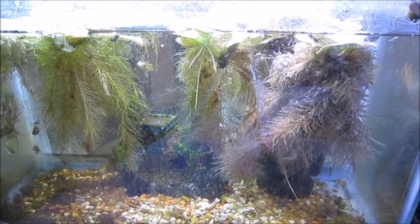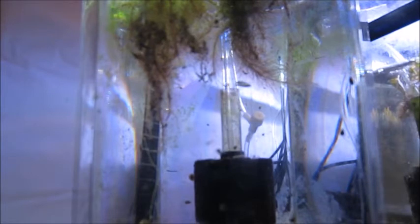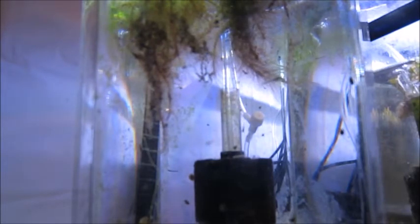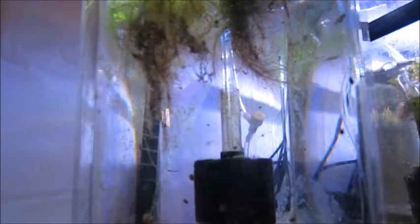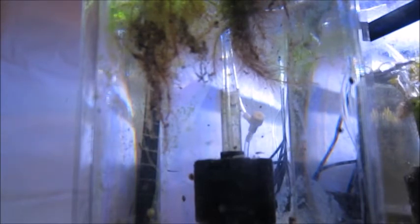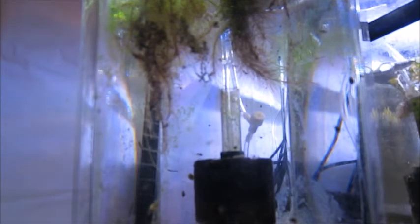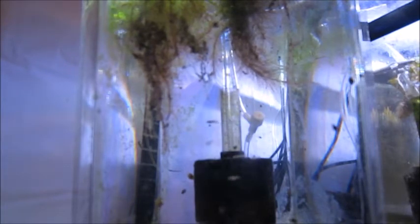Right behind it is a two-gallon hex tank with a slightly different setup. It doesn't have an LED light — I'm using the lighting fixture that came with it and a power compact plant bulb, and the plants seem to do okay with that. There's probably a dozen in there, mostly juveniles and babies but two or three close-to-adult fish. It doesn't seem crowded at all. The males chase each other a little bit but not too much — it's just a very relaxing little tank.